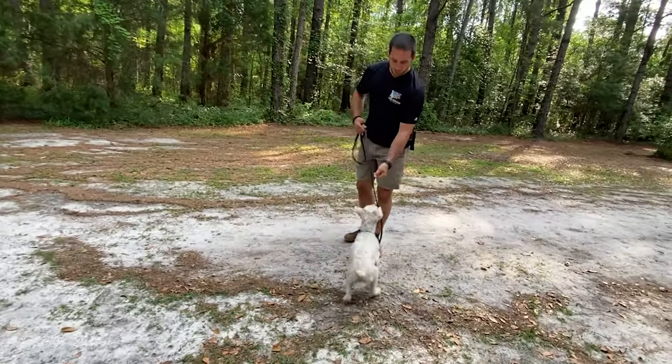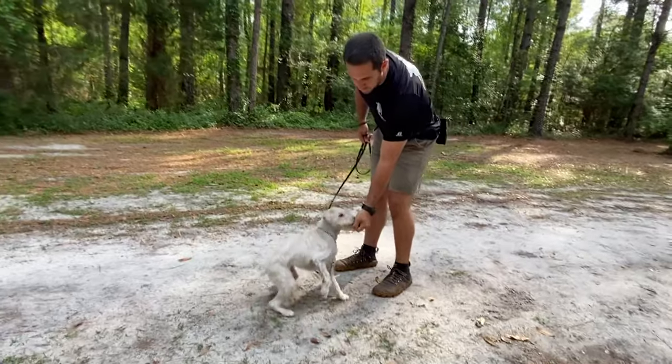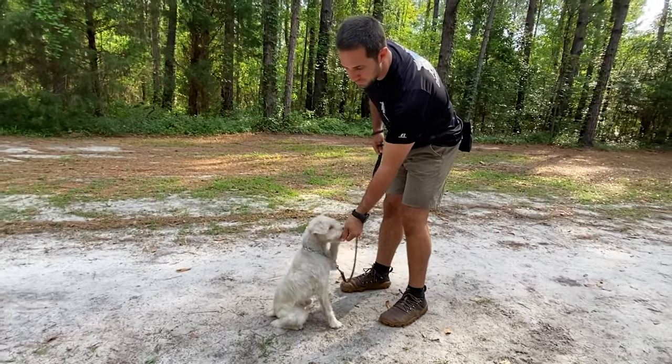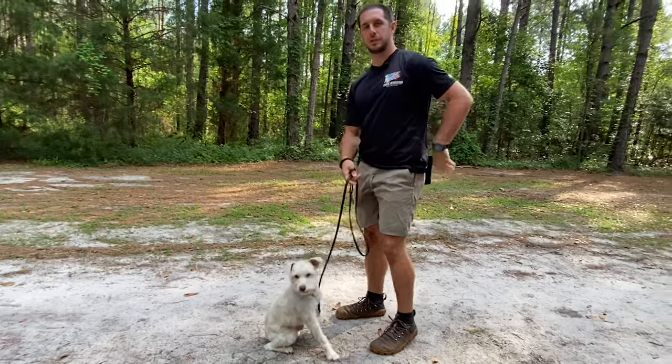For teaching the sit command, we're going to bring our lure towards our body. Notice how he's using his front paws to try and get my hand. We wait for him to sit nicely, and as soon as he does, we say good and release our hand open so that he can have the reward.